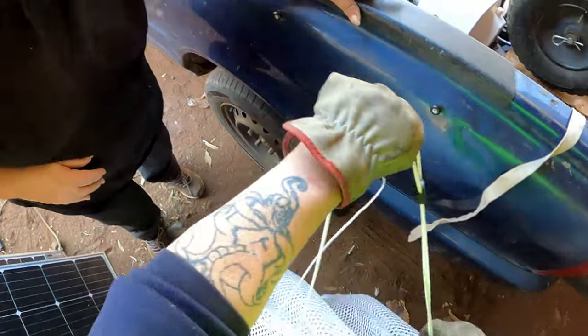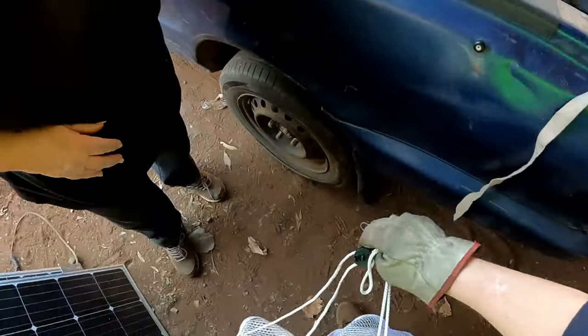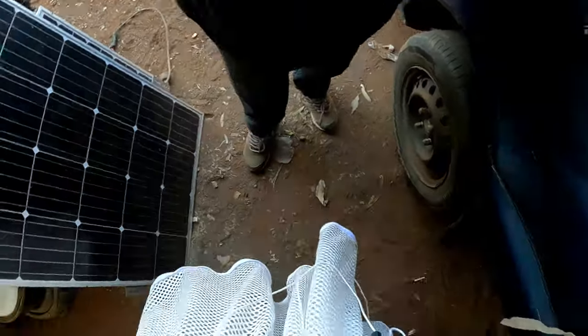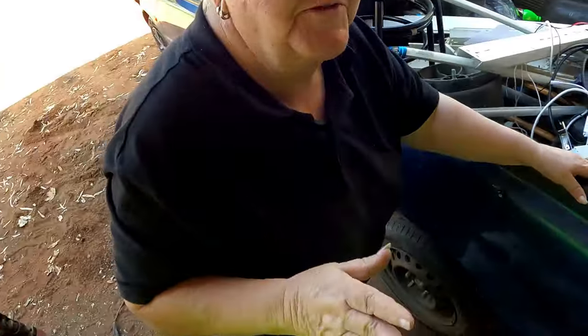Pull it up tight - I've got myself a dress! Oh, there's a piece of wire in there. There you go - whoever wants that thing can have it.